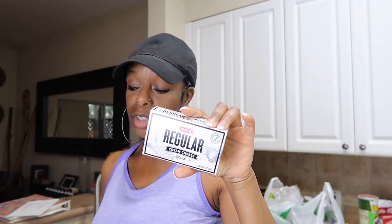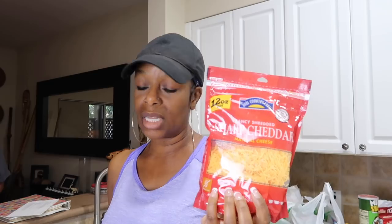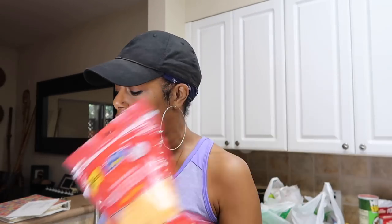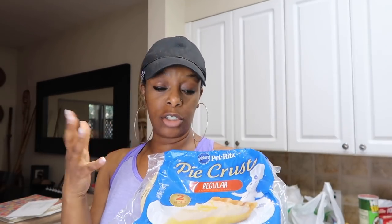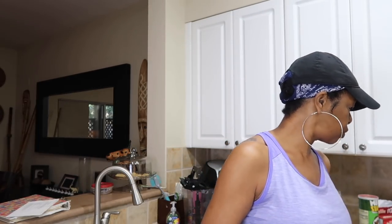I need cream cheese for the jalapeño poppers. I try to keep cheese in the house but Clinton eats cheese constantly. I got some cheese slices, and pie crust — we have leftover sweet potato pie filling, so I'm just going to put these in the oven.